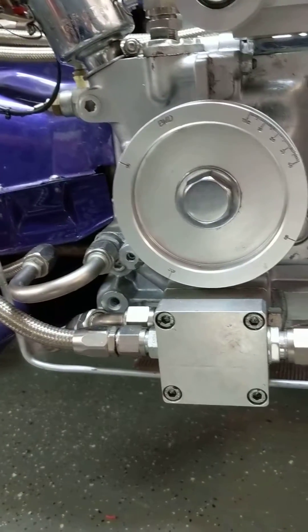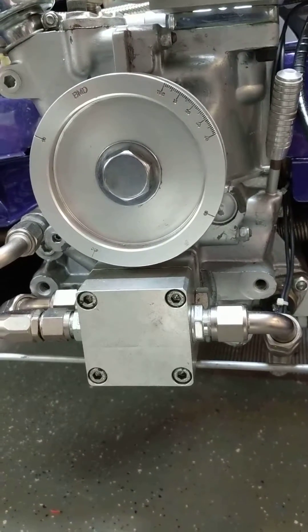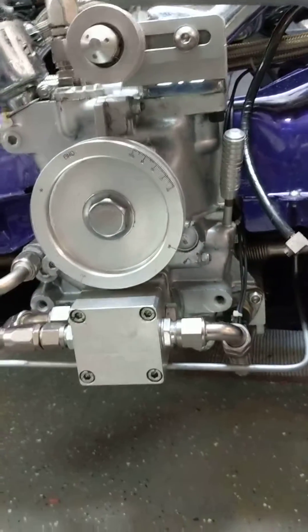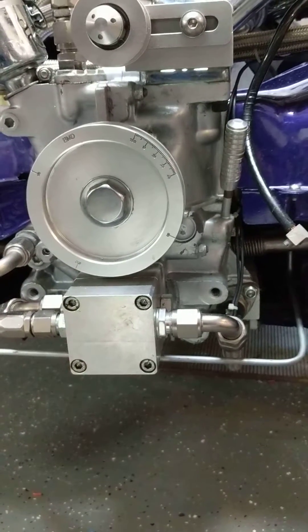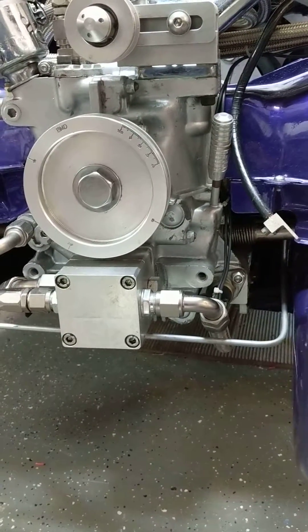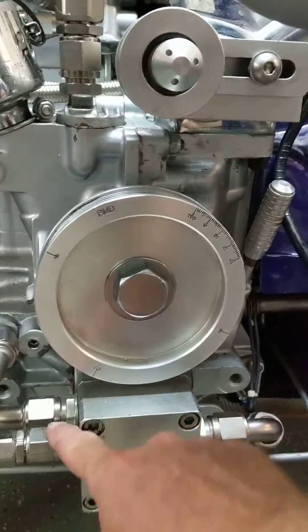So if it decides it wants to suck a lot of air from the valve covers instead of sucking from the bottom of the crankcase, that's not necessarily good. If you have oil in both locations equally, then using both methods — through the bottom of the case and through the scavenging port on the side — that would work if you had equal amounts of oil to pull. But in this case I just want to pull it from the crankcase.